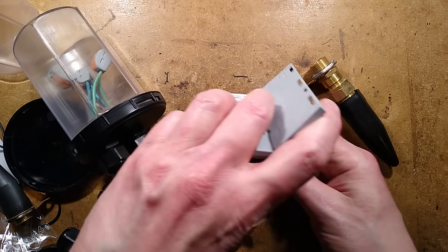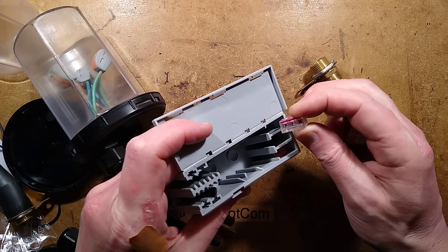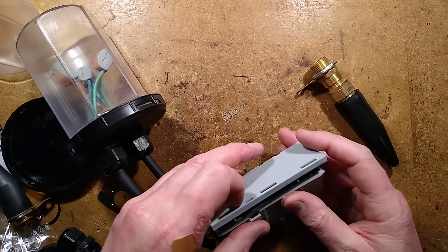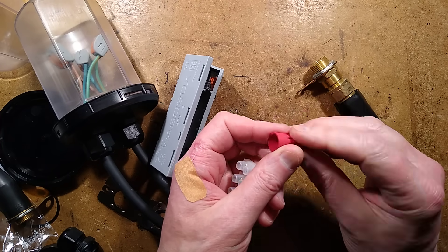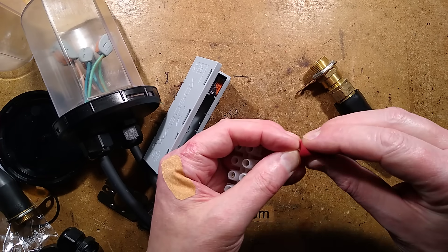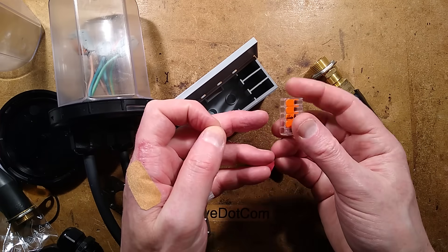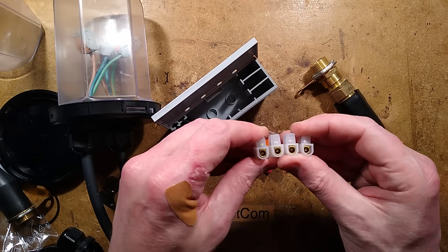Interestingly, a real WAGO connector pops neatly into the capsule, whereas a fake Chinese clone is a friction fit and doesn't really fit — so they're not fully compatible, which is a good reason to use the genuine product. In America wire nuts are still common and I can understand why — when tightened onto a group of wires they press the copper tightly together for a very good electrical connection. But they're just not as versatile as being able to lift a latch, pop a wire out for testing, then pop it back in and close the lid.